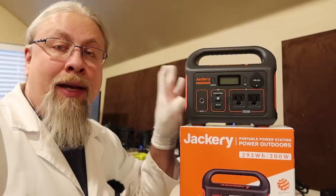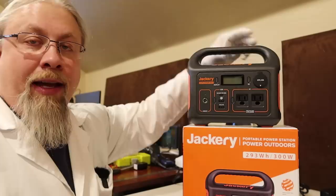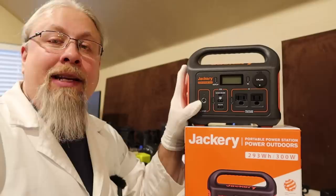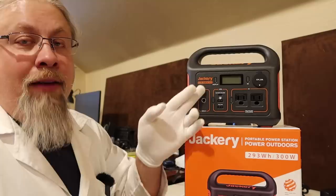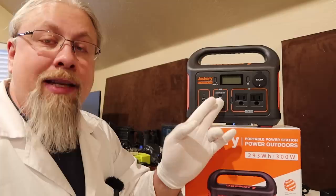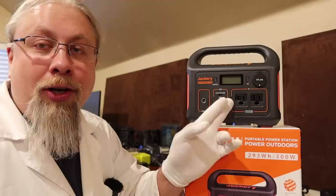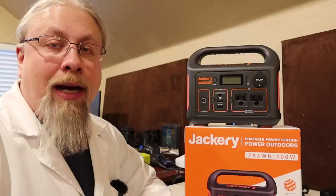I did a full review on this product — I'll link that in the description. The only things that have changed are the power delivery and some design updates: it now says 'Jackery Explorer 300' instead of 'Power Outdoors,' some icons have changed, it now says 'In and Out PD 60W,' and it has the actual Qualcomm Quick Charge 3 icon. Everything else is the same — the only real new feature is that simultaneous bi-directional 60-watt power delivery port.